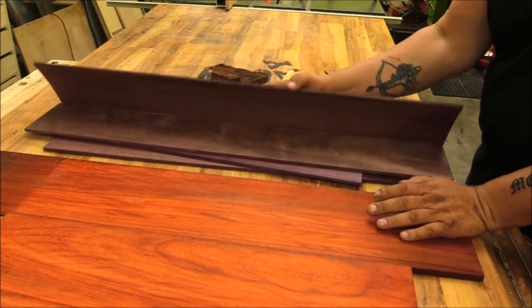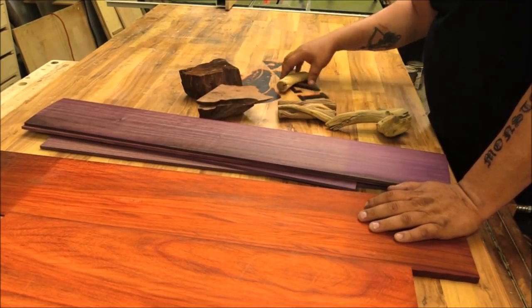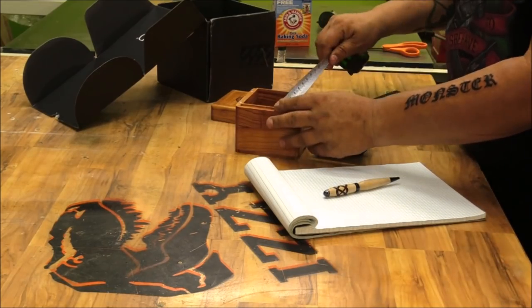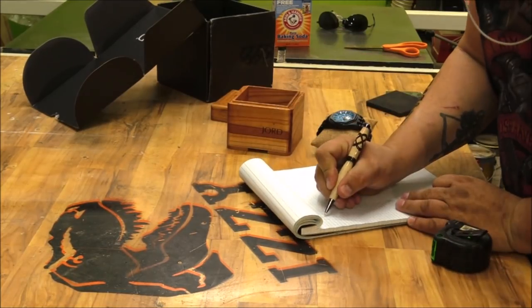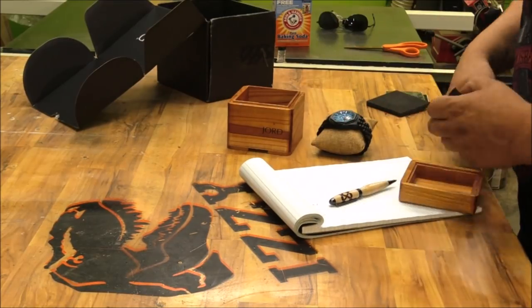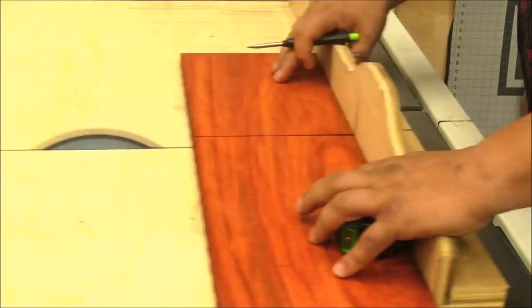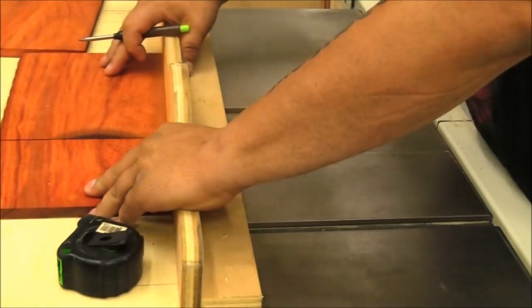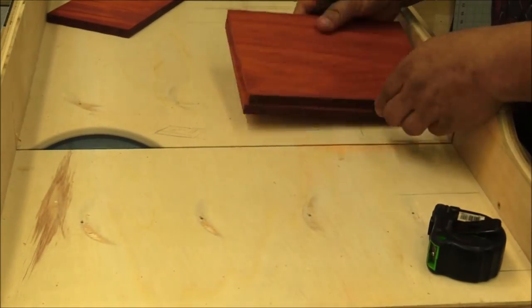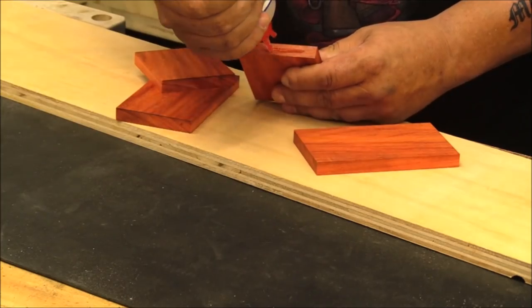I wanted this build to be really special because at the end of the video I'm going to give the box away along with a voucher from Jord to get your own wooden watch. So I went down to the local hardwood supplier, picked up some really nice padauk and some really nice purple heart, and then grabbed some juniper and redwood out of my scrap bed. At this point I'm not 100% sure on the design, but I know I want the interior to be similar size to the box that the watch comes in, so you can use it for storing and displaying the watch.